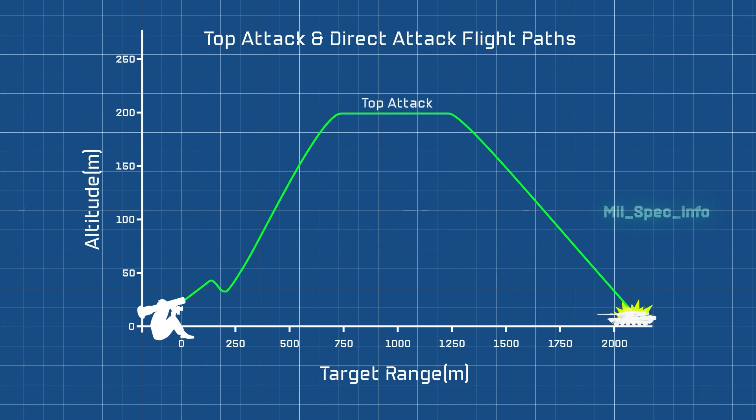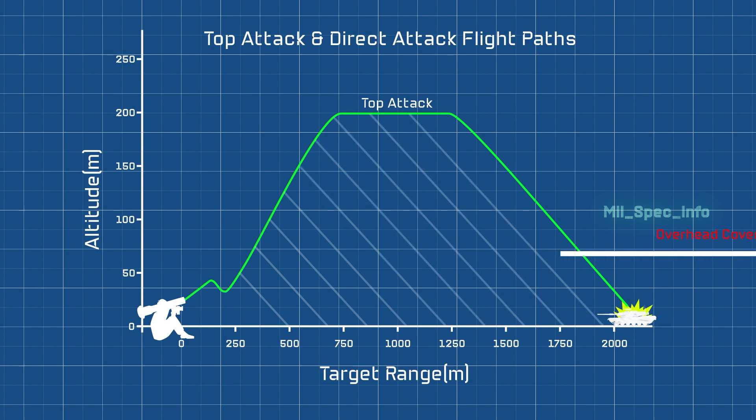The top trajectory is ideal as it targets the least protected section of a tank, but top mode may not always be possible — for example, if the target is under an overpass or some other obstacle.